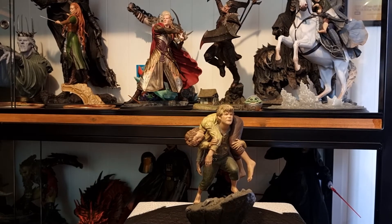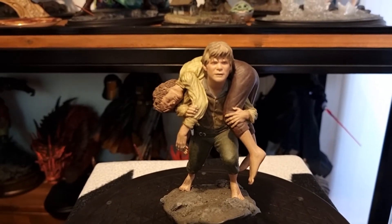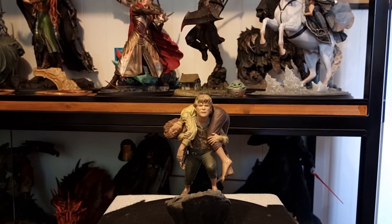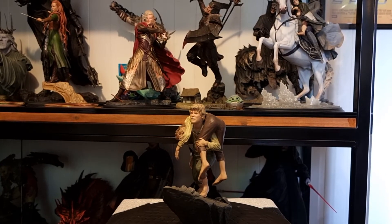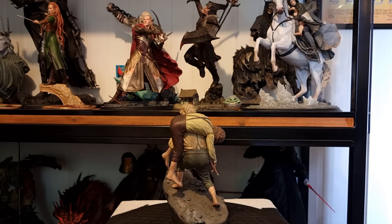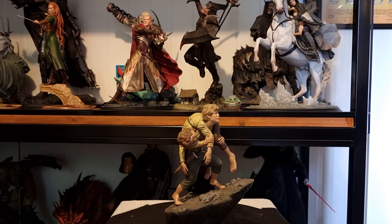Good detail, good paintwork — they're a bit dirty. Yeah, I like it, it's really nice. Sam looks a bit angry there. Good old mate Frodo, he's having a bit of a nap. It's beautiful, really good piece. Another spin around — good details on the rocks and all that, the base looks good. There are only two pieces to put together.